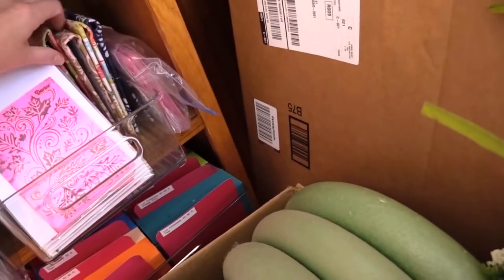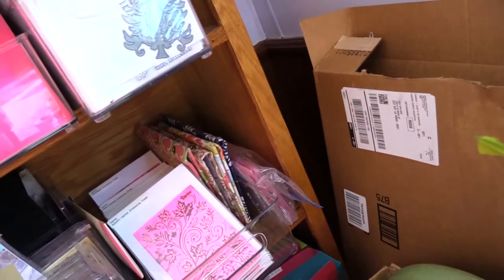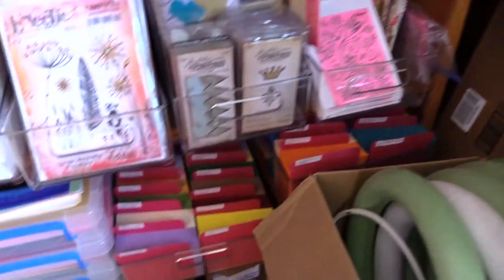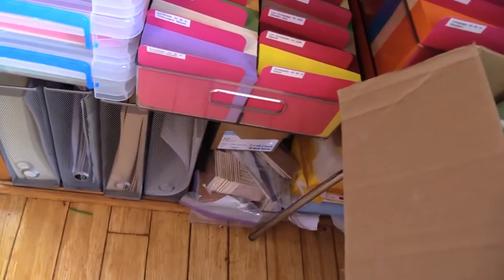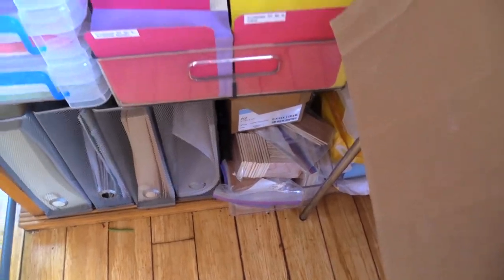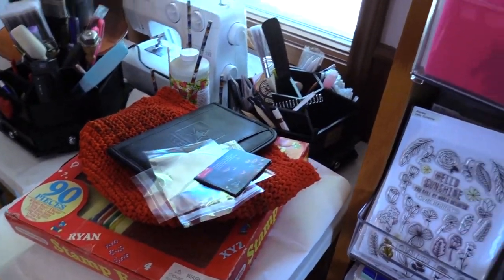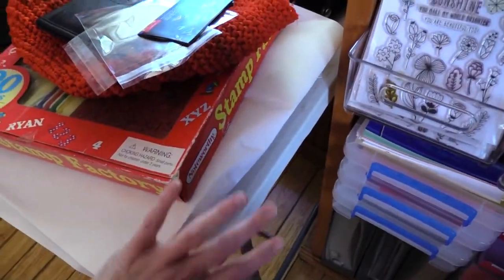I also have embossing folders, and some books — art journals that I'm going to make more of. These are all my envelopes and extra card stock, then vellum paper that I have, and just lightweight colored card stock right in here.